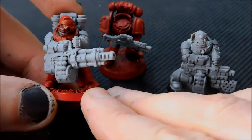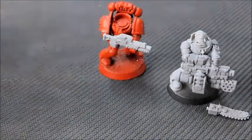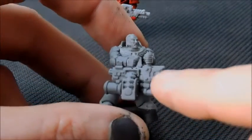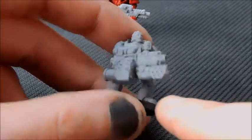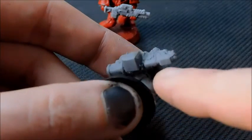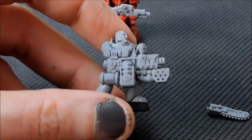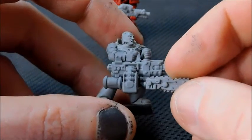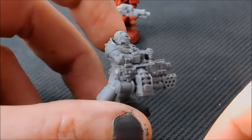The next thing is an Infernus heavy bolter, and this comes in three or four pieces if you count the two arms. You've got the main body of the heavy bolter, the ammo feed, the canister, and the flame which glues along the back underneath. As an alternative for an Infernus heavy bolter it's fantastic, and you also get a chain blade if you wanted to run it with a chain blade instead of an Infernus heavy flamer.